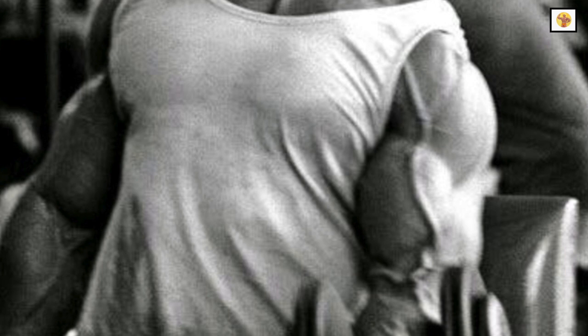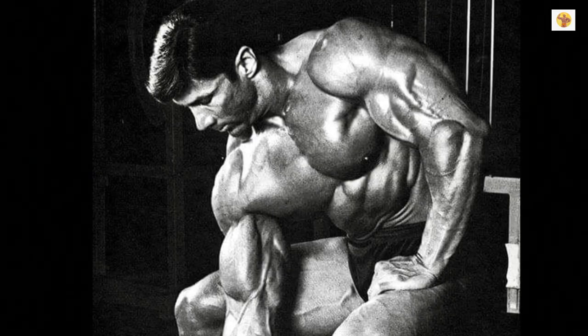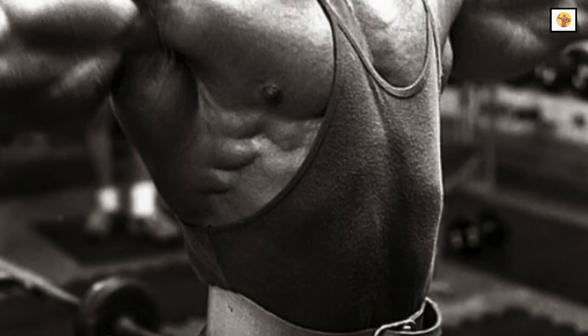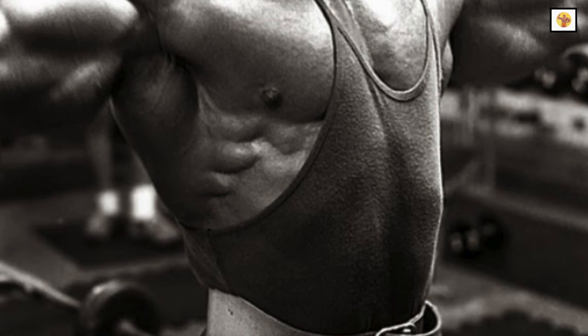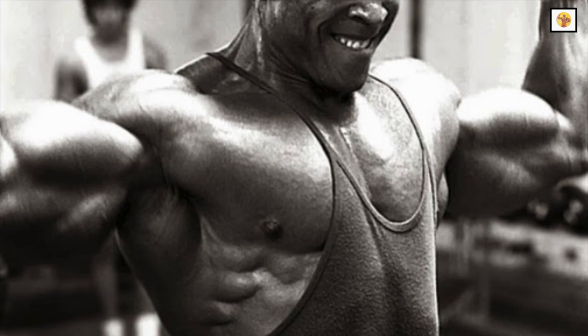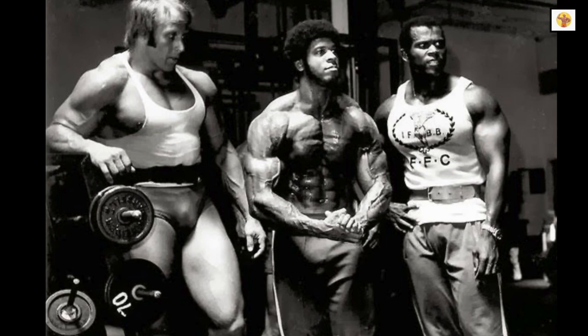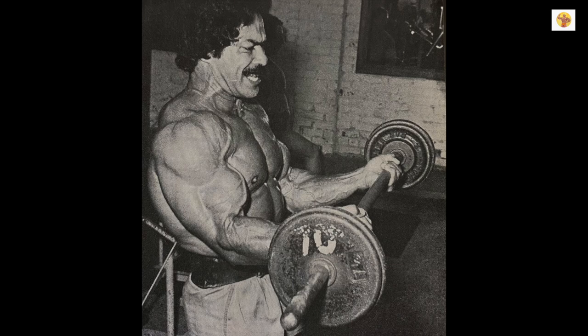You must continually coax the muscles to handle heavier poundages to make progress. You will usually be able to add five or ten pounds to the barbell exercises about every fourth workout. When you are capable of doing two more repetitions than the schedule calls for, you are ready to add more weight to the bar. Your muscles will be getting stronger as they are growing bigger, so be sure to add more weight to the bar whenever you can to keep the progressive resistance growth pattern going.